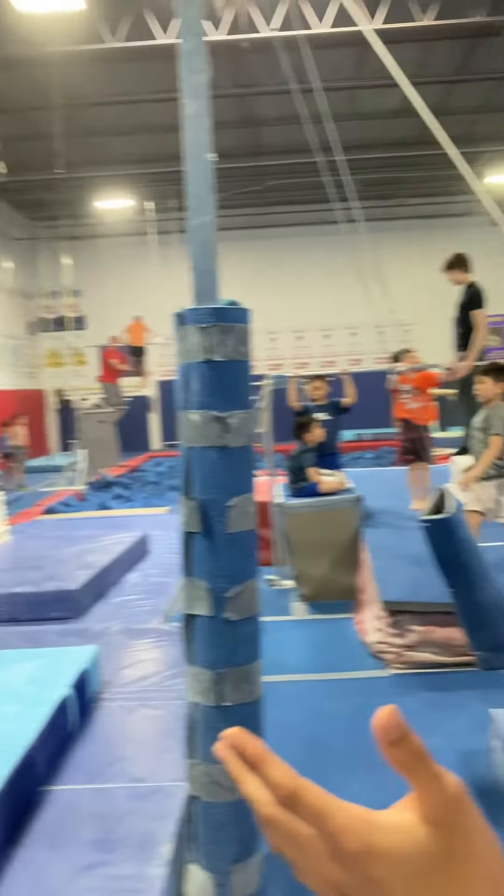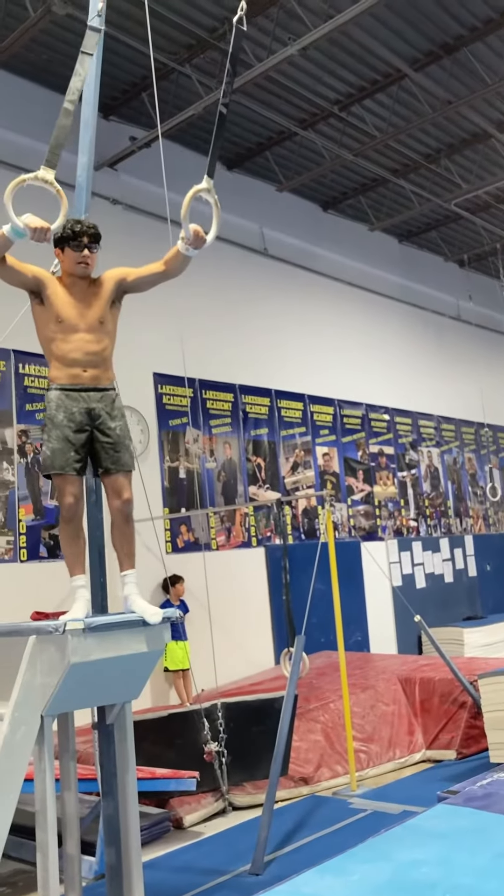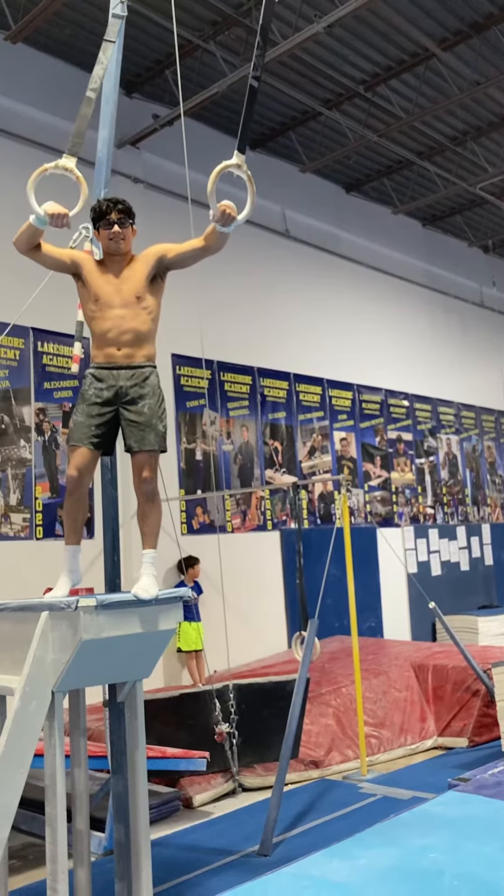Hi everyone, we're here with Coven. What's up everybody? I'm Coven Puri. My brother Akshay is gonna do some rings — he's gonna do his rings routine. So go ahead.